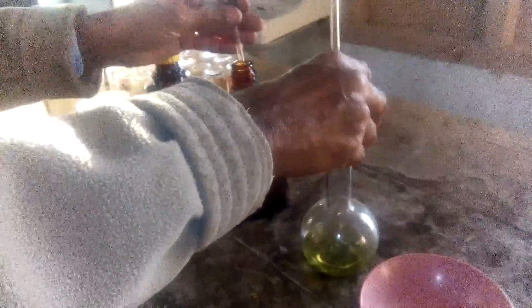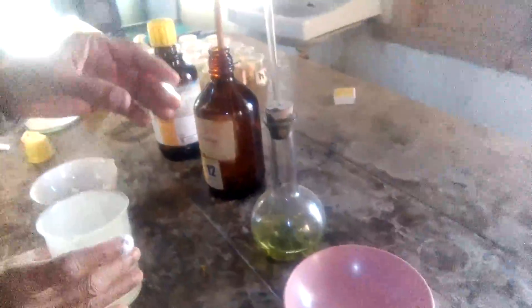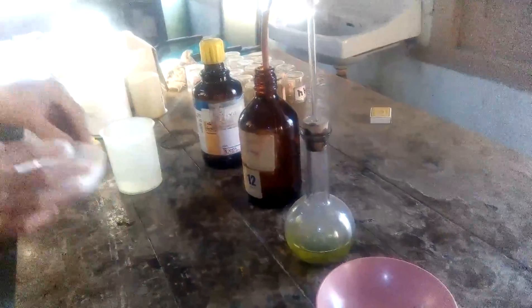Now this gas is evolved vigorously. This gas is transferred from the round bottom flask through a converter into the distilled water. After some time, evolution of this gas starts. We pack this — add some water — and pack this cork with plaster of Paris.